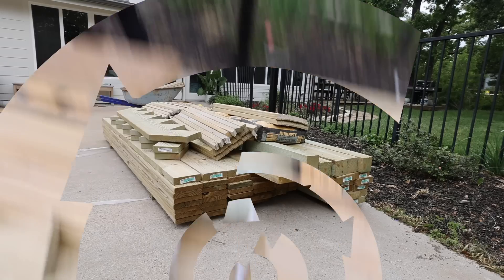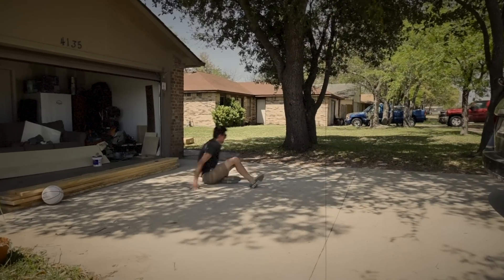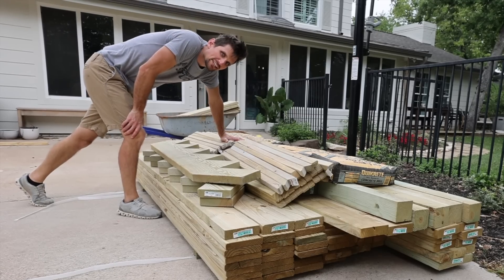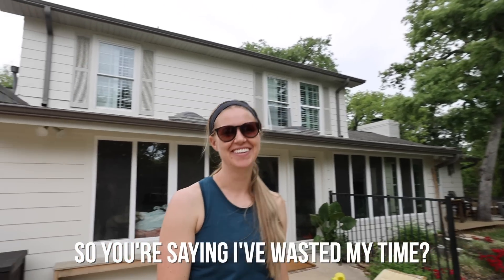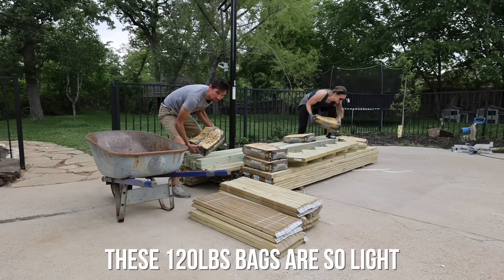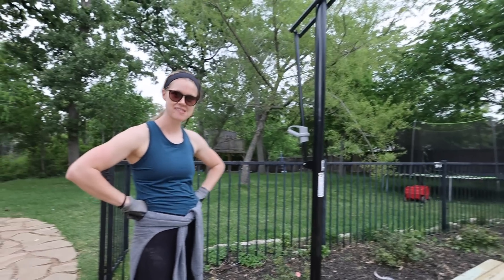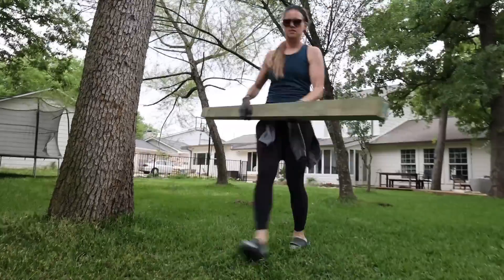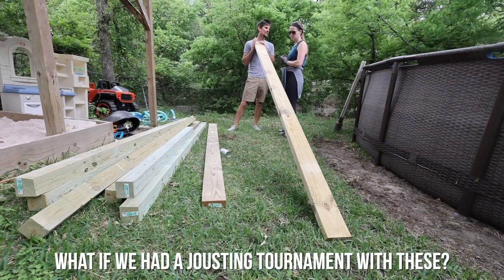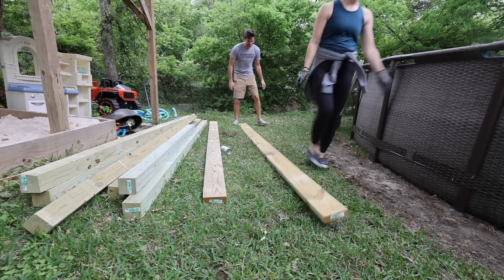Ow, that hit my leg. No one ever got hurt jumping, that's for sure. That's because me and wood have a great relationship. We just need the 4x4s right now. So you're saying I've wasted my time? You're not a very good listener — I said it multiple times. These 120-pound bags are so light. Alright, we have unveiled the 4x4s. Time for the real work to begin.